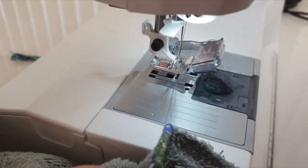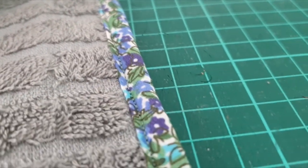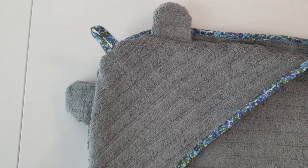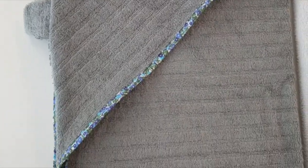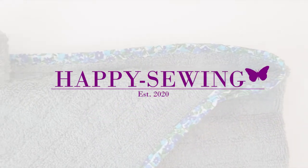This is how the finished result looks like. Thank you so much for watching. See you soon and happy sewing!